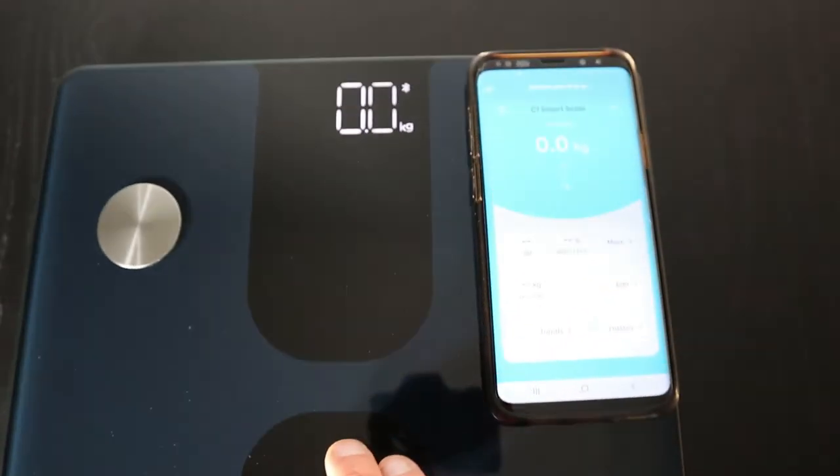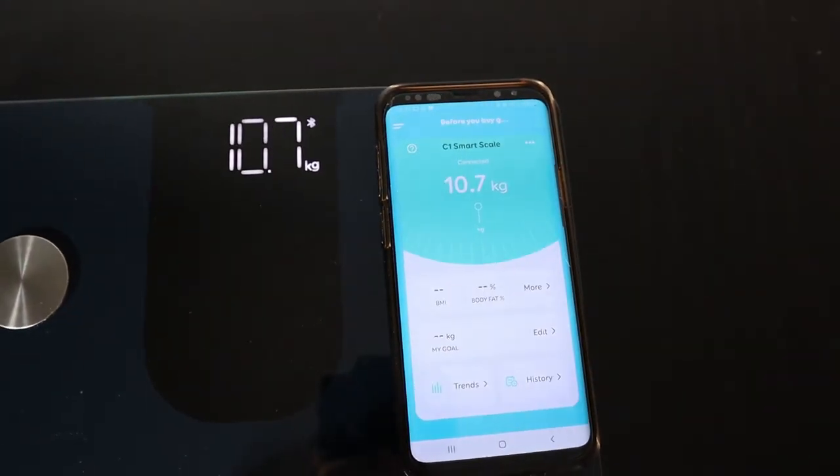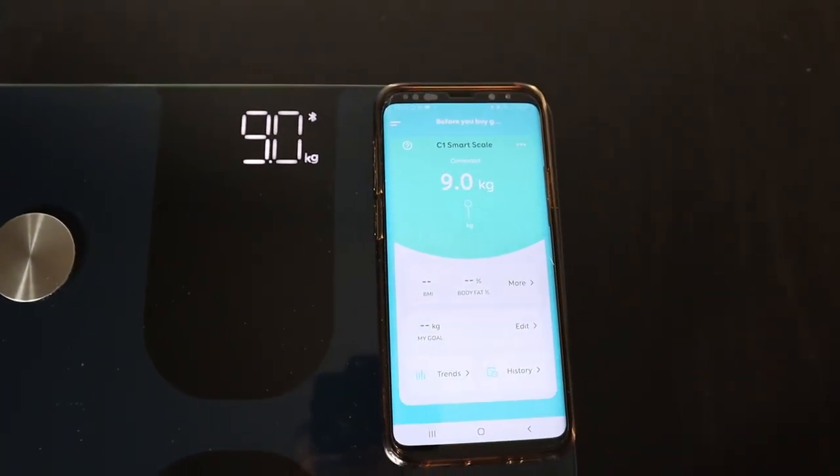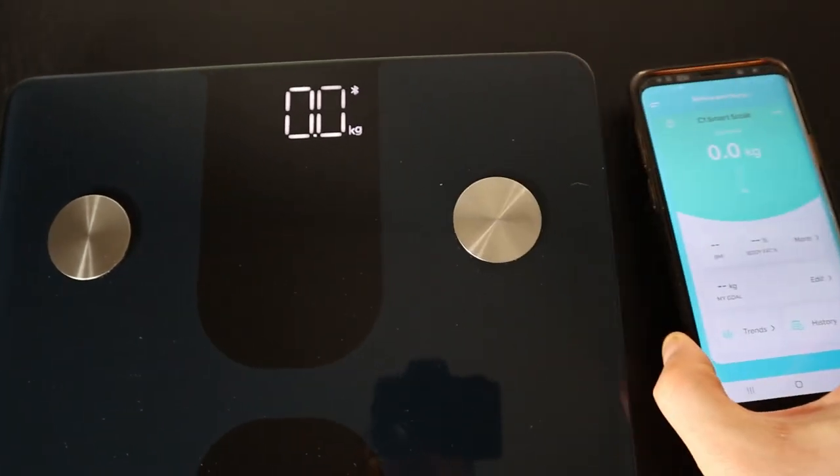One thing to note: if you're holding your phone in your hand while weighing yourself, you're actually weighing yourself and your phone together. If you have a big, bulky phone you may be getting an inaccurate reading. Instead, prop your phone up somewhere so you can see the results without holding it — otherwise you're not getting an accurate reading depending on how heavy your phone is.